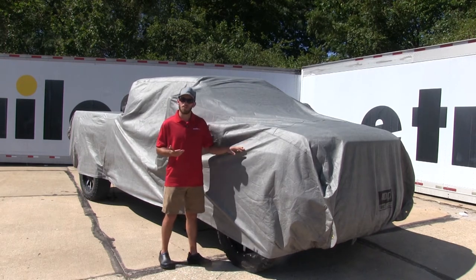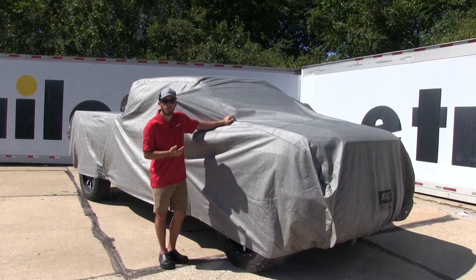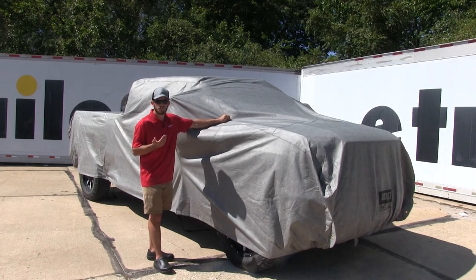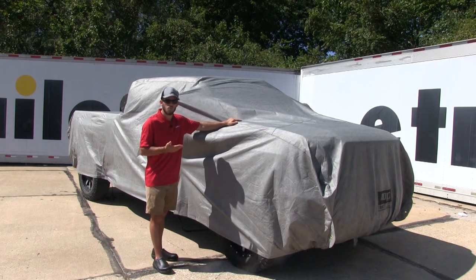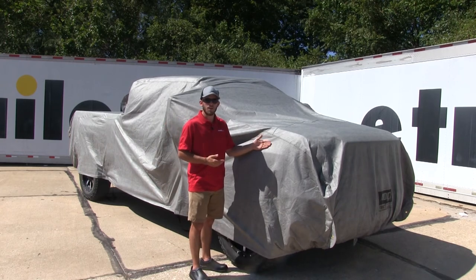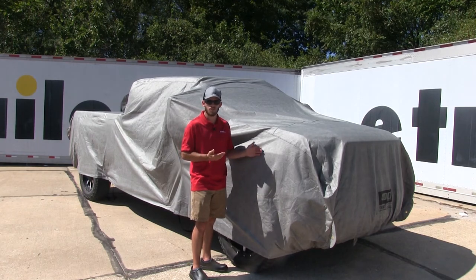However, there are some things this cover could do to improve. One being, it doesn't provide an antenna pocket for your antenna, meaning you either have to remove the antenna or cut a little hole so your antenna can come through. It also doesn't have any type of cable lock, meaning that anyone can remove your cover from your truck. The last thing is that it doesn't have any type of padding underneath, so while it's going to do well protecting against rain, anything such as hail could possibly damage your vehicle.